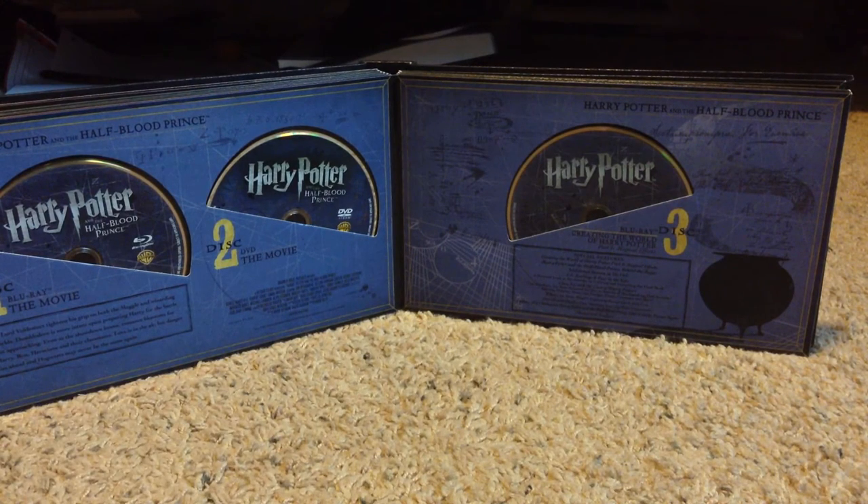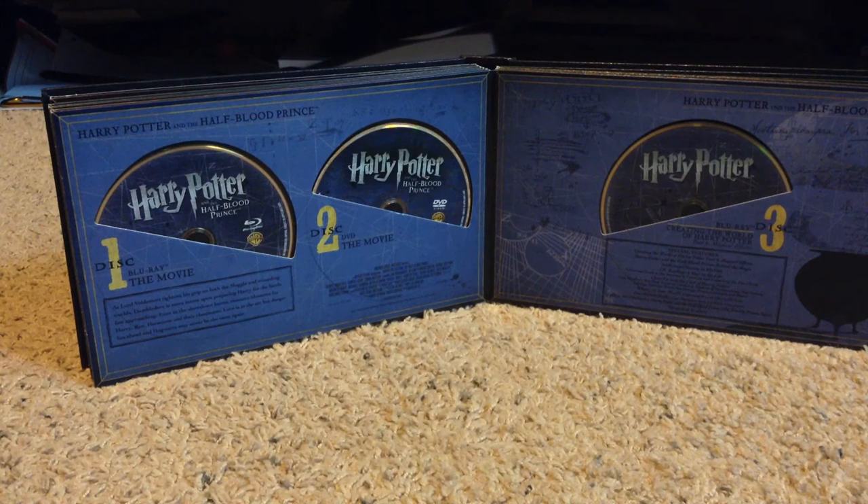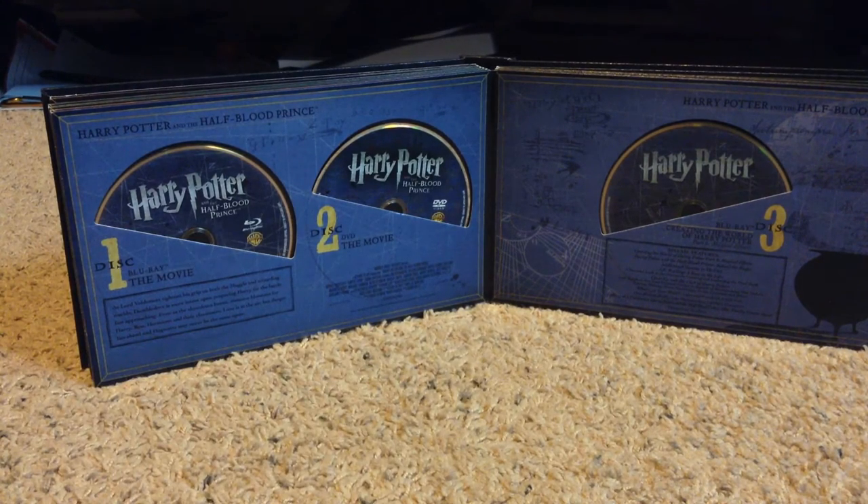Year six, in which everything changes for our heroes: Harry Potter and the Half-Blood Prince. As Lord Voldemort tightens his grip on both the Muggle and the Wizarding worlds, Dumbledore is more intent on preparing Harry for the battle fast approaching. Even as the showdown looms, romance blossoms for Harry, Ron, and Hermione and their classmates. Love is in the air, but danger lies ahead, and Hogwarts may never be the same again. Some untold truths are finally revealed — if you've seen the movie and read the book, you would know. Discs 1 and 2 are Blu-ray and DVD of the movie. Disc 3 is Creating the World of Harry Potter Part 6: Magical Effects, and some other stuff including trailers.